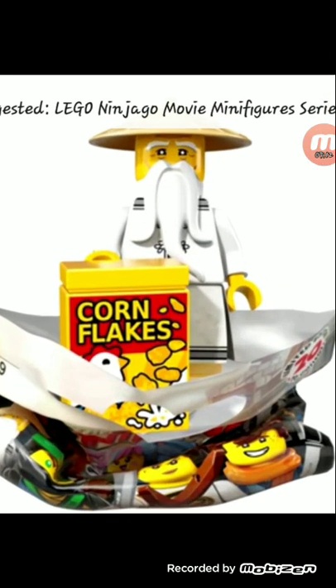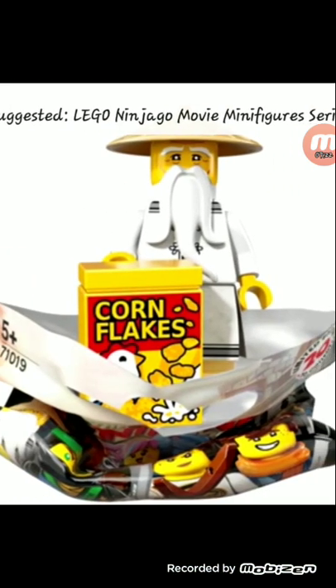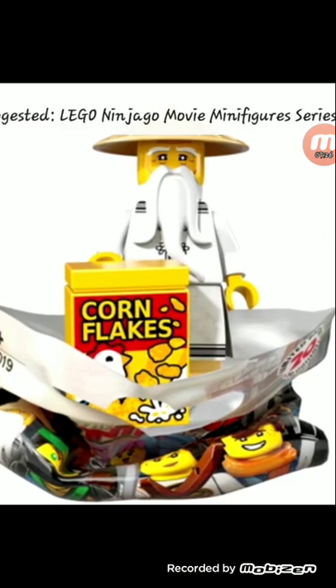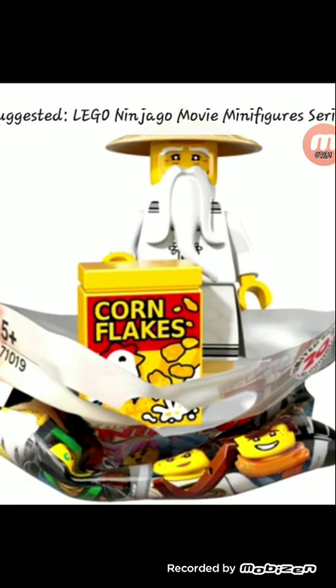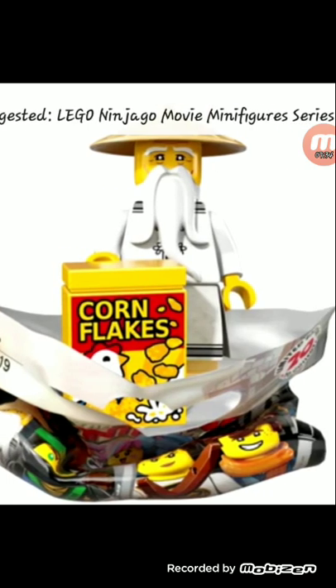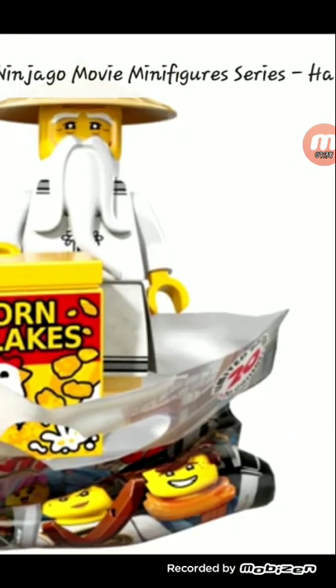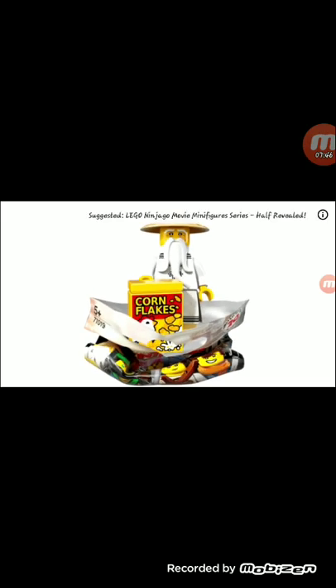Next is Sensei Wu. I love that beard piece. Amazing hat piece. I'm not really all that positive about this minifigure though — just kind of one of the more bland Sensei Wu's. Maybe that skirt piece is exclusive to him. I'd actually just prefer buying a set with Sensei Wu included.